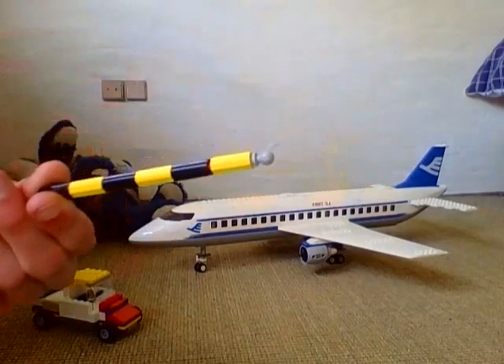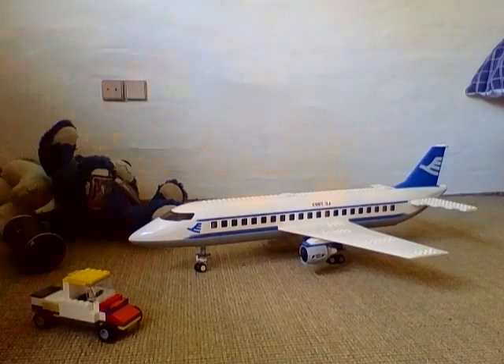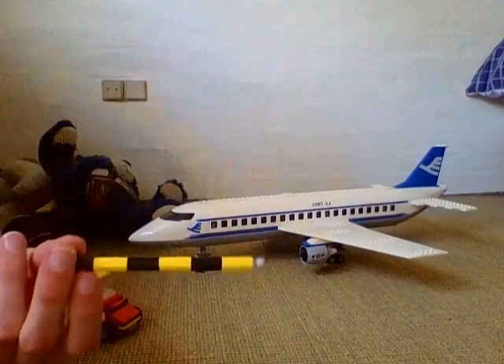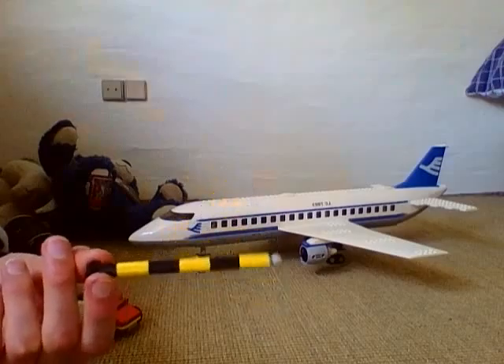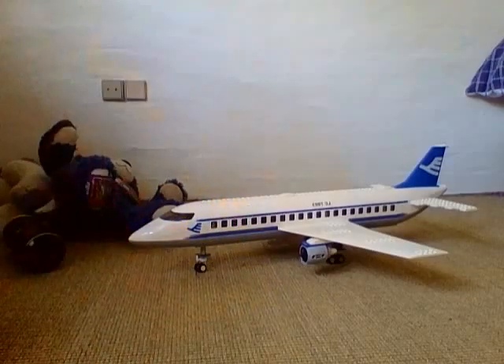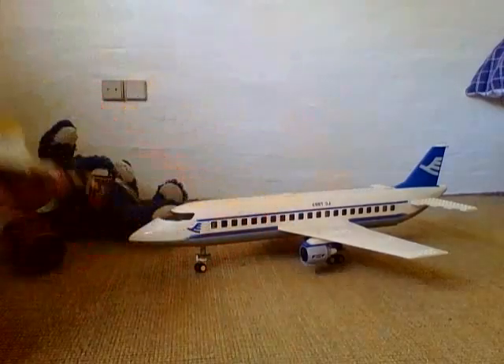I built this using pieces from the 2008 police station and also the mobile police unit from 2008 — building with that barrier piece that lets people in and out. I've made some stuff out of this, so I just took out some parts so I can use this, put it onto the hitch, and then it pulls the plane.